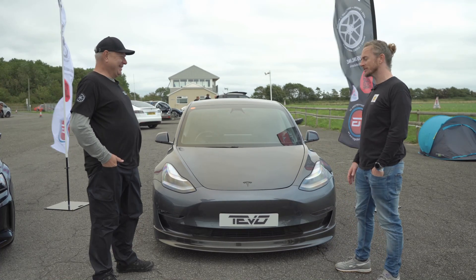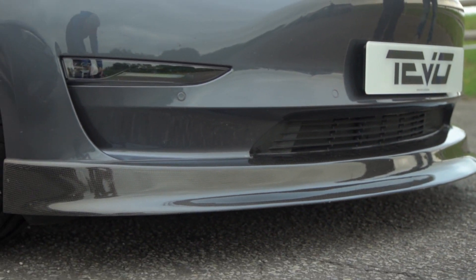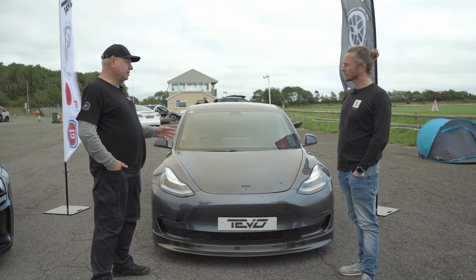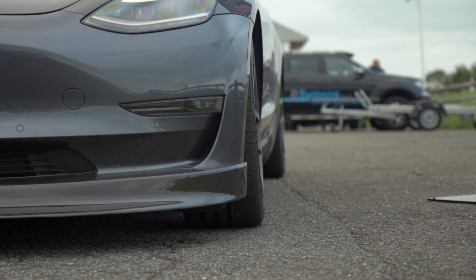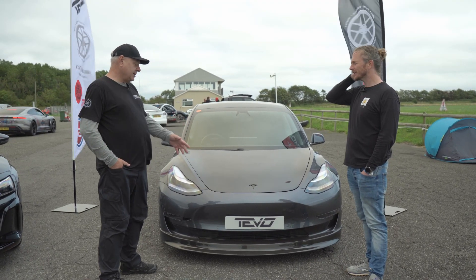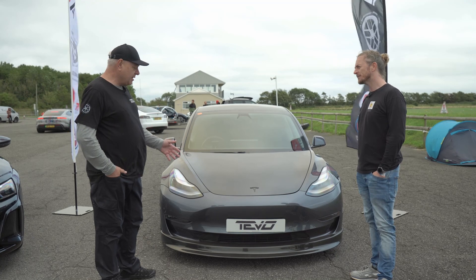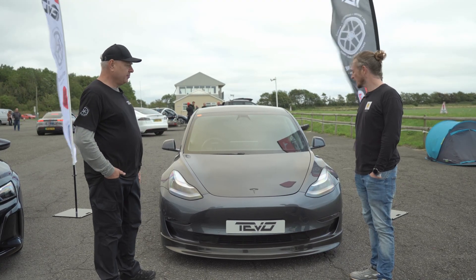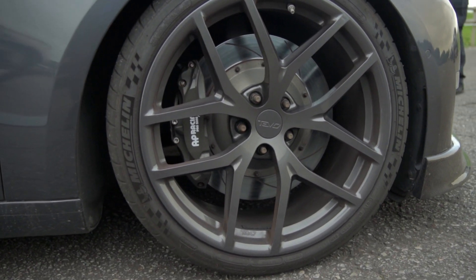On this car there's also the front splitter. Where did this come about? So we didn't design this — it was actually designed in about 2017 for a Model 3 car entered into a time attack event in the States. When they were testing the car, they found that this design, coupled with the rear spoiler, knocked a second and a half off their lap timing. So it's function more than form, but it does look good as well. It fits really well — it's hand-laid carbon fibre, a real quality part that gives you a genuine performance benefit.